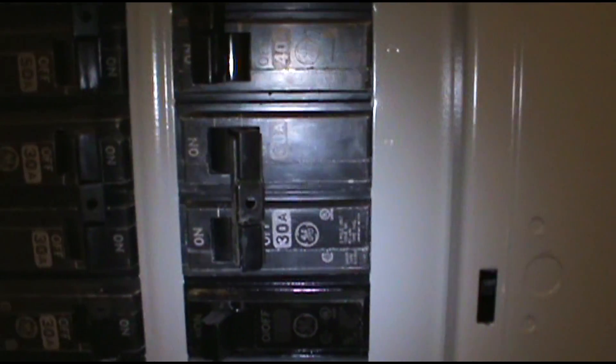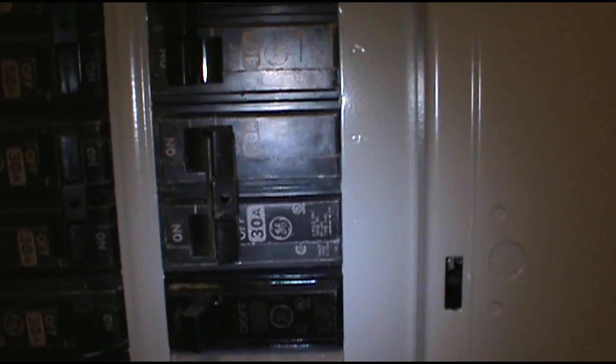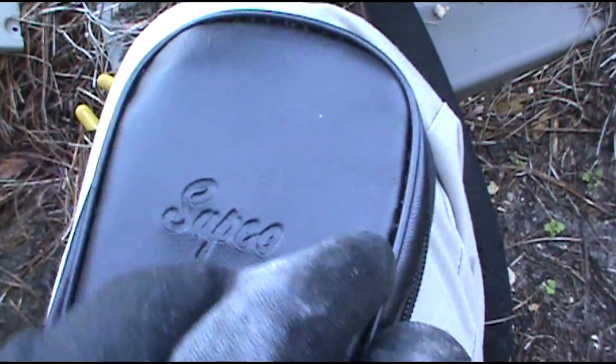Well, let's go outside and do a little digging. I'll show you the old Supco 500 Mega Ohm. There it is — my Supco M500 Mega Ohm meter.